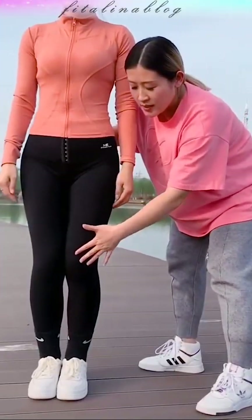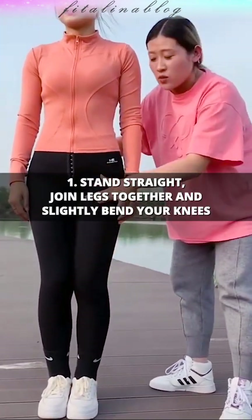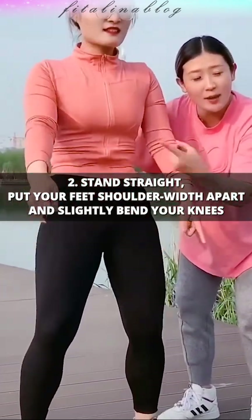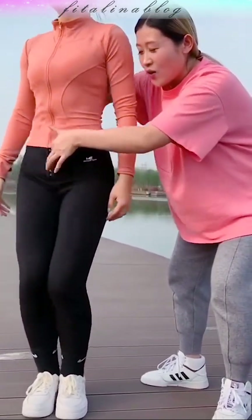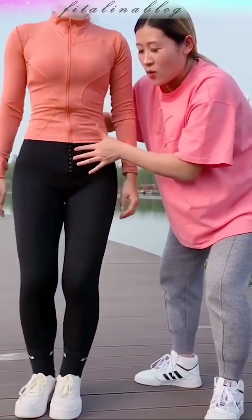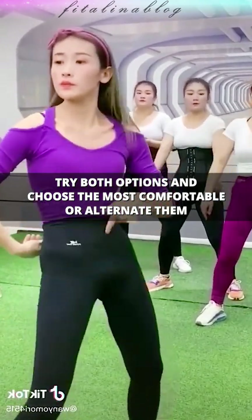We start with the feet. Two options to choose from. The first is to connect the legs together. The second, put your feet shoulder-width apart and slightly bent at the knees. The main difference is that in the first case, you can diversify the exercise with body turns, adding dynamics and intensity. Try both options and choose the most comfortable, or alternate.